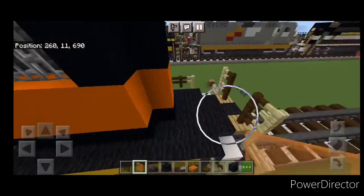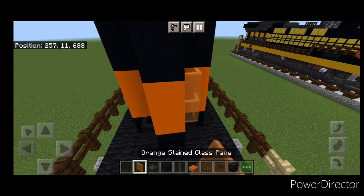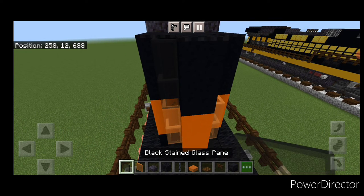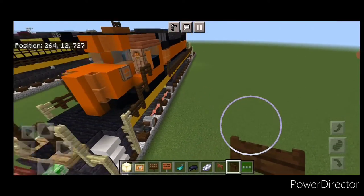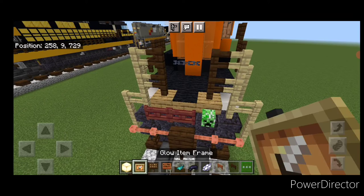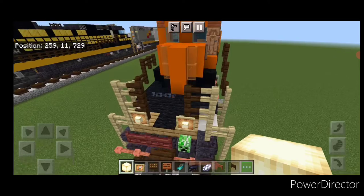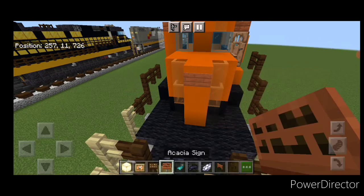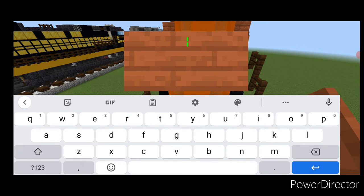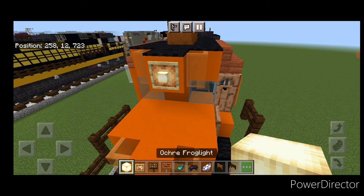Come down to the back end and put a black stained glass pane on the bottom of each side, then two orange and two black. Now come up front on either side of the fences, a glow item frame with frog lights. Then do the logo on the middle of the nose — use an acacia sign on the middle block and type BNSF in all capital letters, hit it with a glowing sign. Then on the top middle, a glow item frame with a frog light.